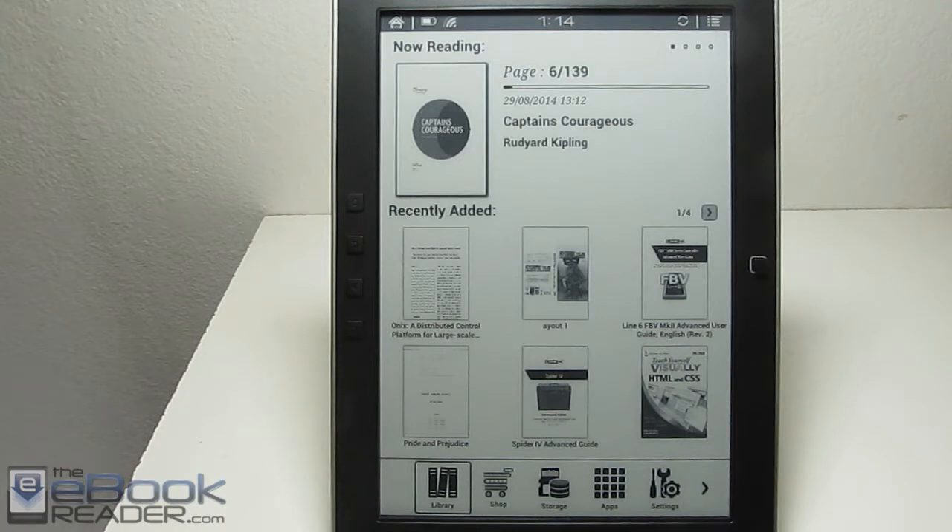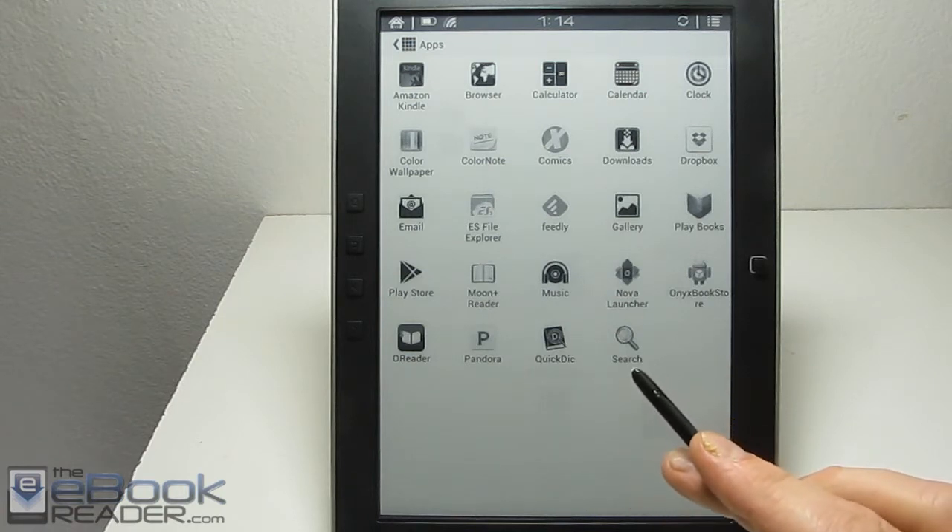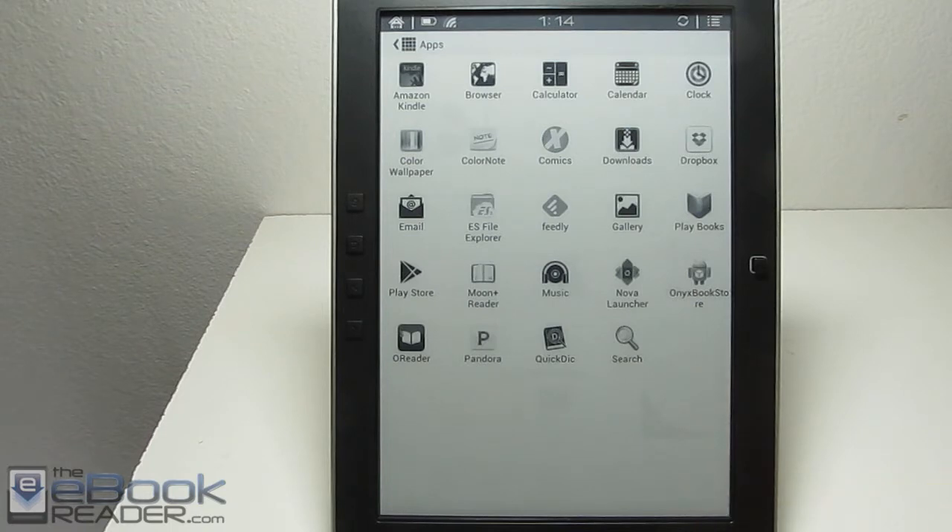The M96 has a different reader app for PDFs and it works really good for PDFs. I'm going to show you all the e-book features and the different app features, because this device runs Android 4.0 and it can install Android apps from Google Play. You can install a whole bunch of different reading apps — several were already included, but it can also run third-party apps like the Kindle app, the Google Books app, and Moon Plus Reader, which is a really good app on this device.